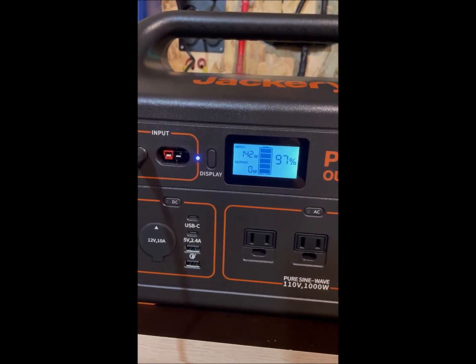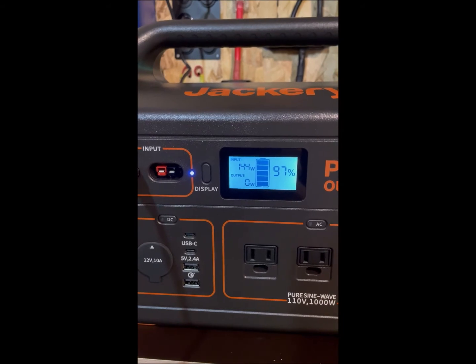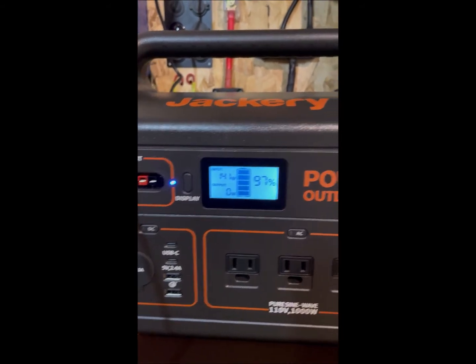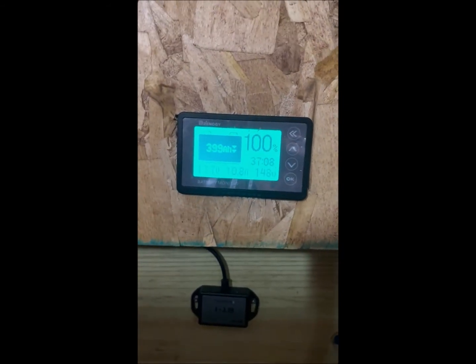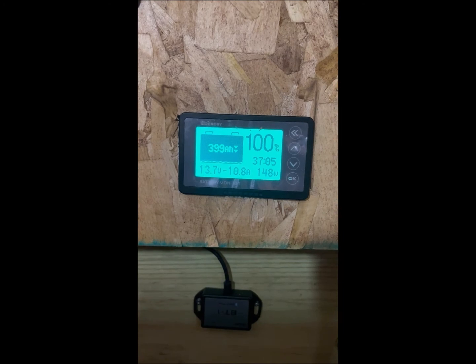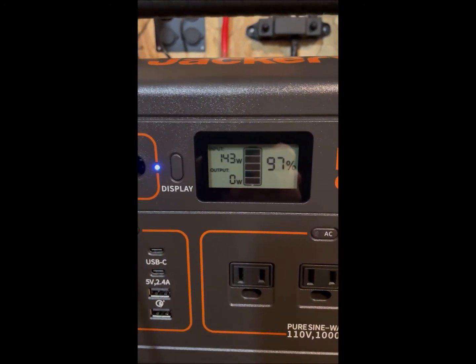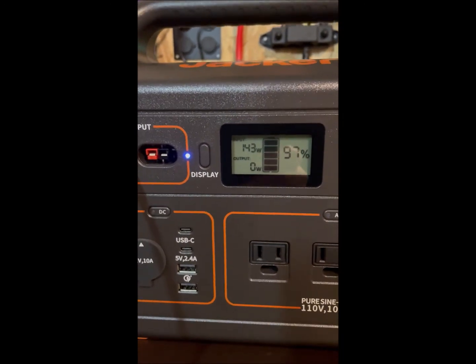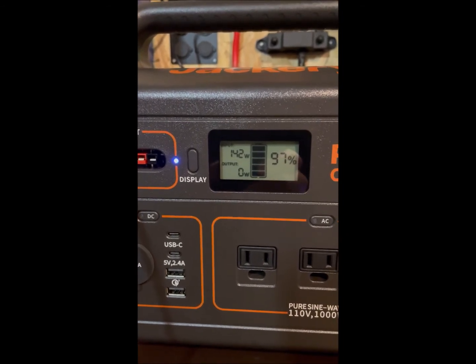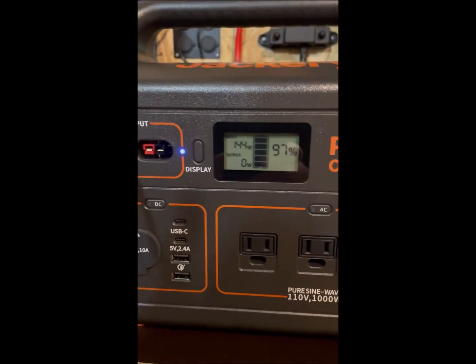It would probably get up closer to 170 watts, but the battery is at 97% now. We're pulling 48 watts from the battery, so we're using about 5 watts in that conversion, but we're charging almost two times as fast. That's why I like to charge my Jackery 880 using 24 volts from my emergency power station.